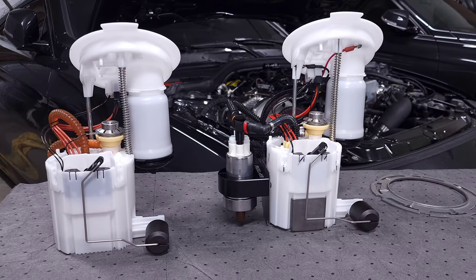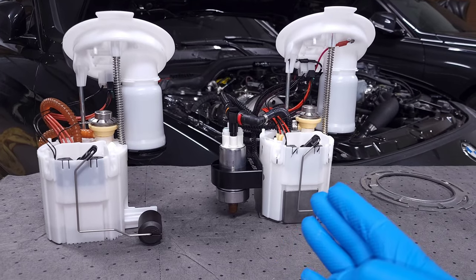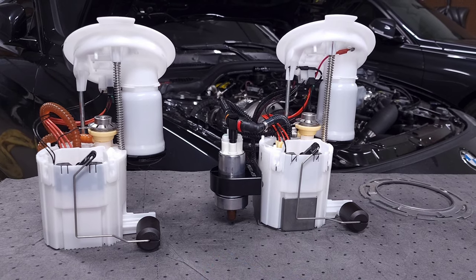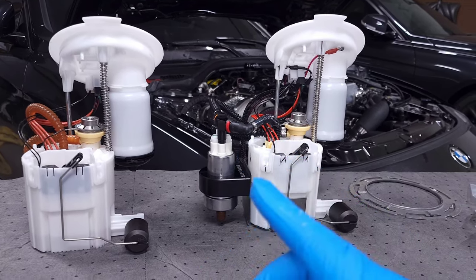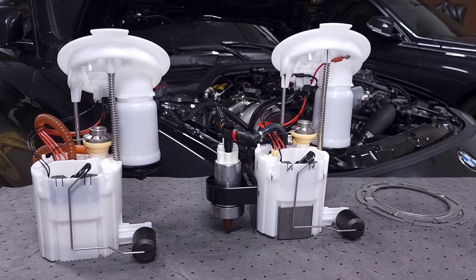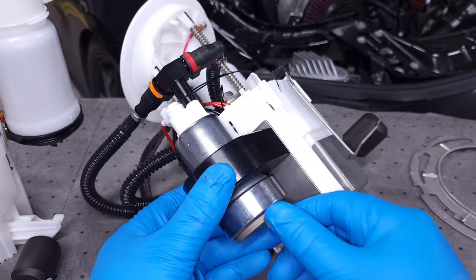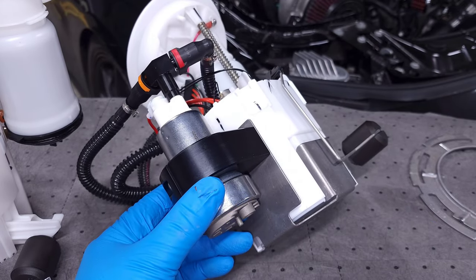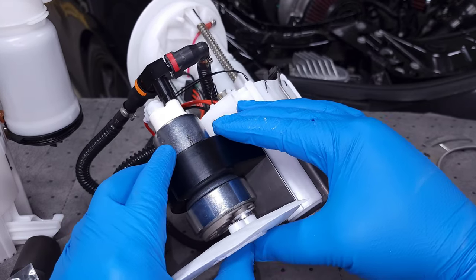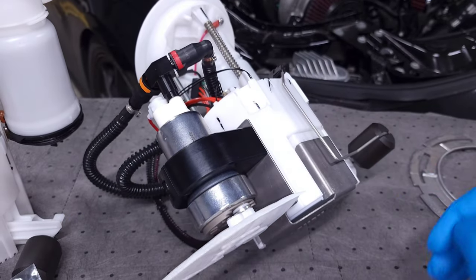Now on the bench, you can see both fuel pumps side by side. This upgraded fuel pump is basically a stock pump that just has the auxiliary fuel pump attached to it — otherwise it's the exact same fuel pump with the extra fuel lines routed to take advantage of the secondary pump. It also comes with this sock, which basically clips onto the bottom of the auxiliary fuel pump and acts as a fuel filter to help make sure it doesn't suck up any debris or dirt in your fuel tank.